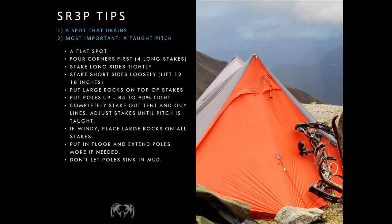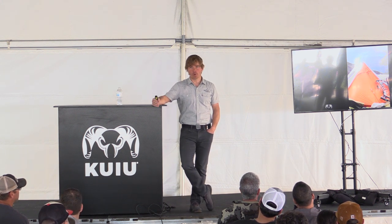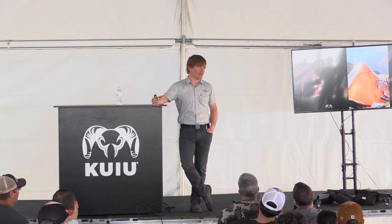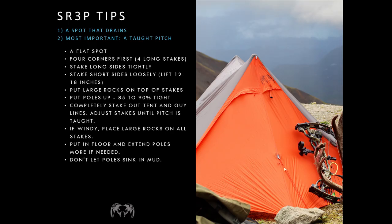First of all, you have to pitch it in a spot that drains. You need to pitch any tent in a spot that drains, of course, but when you don't have a floor, it's a little bit more important. If you're in for more than one night and you pitch in a spot that doesn't drain, you're screwed — it's eventually gonna get through. Look for heather — it's a green, evergreen-looking plant that grows low to the ground. Heather doesn't grow in swamps, so pitching on heather is a good indication you're in a good spot.